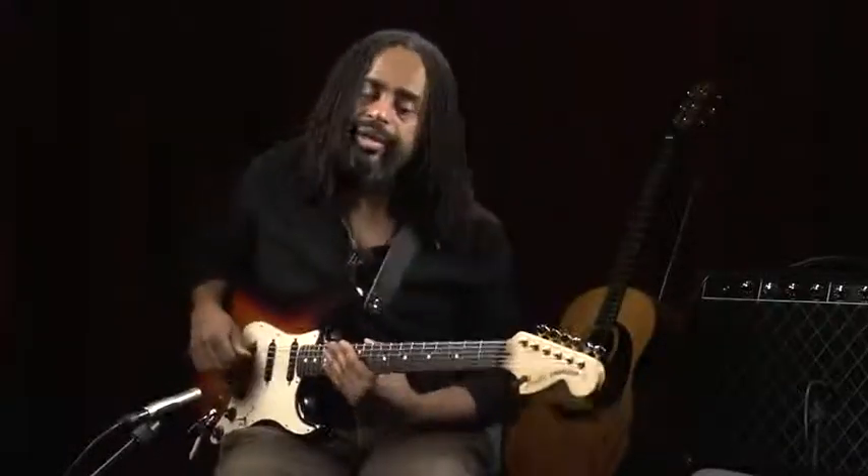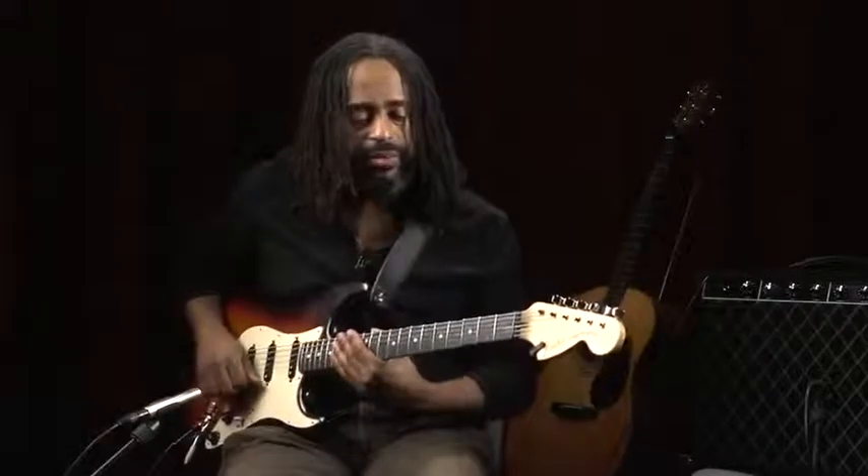Now let's talk about the parts of the electric guitar. We're going to start with the basics.